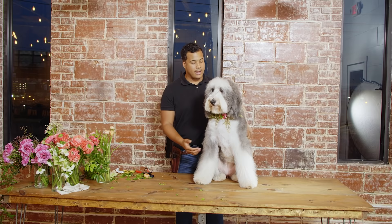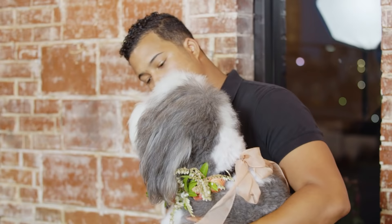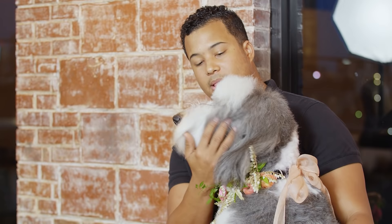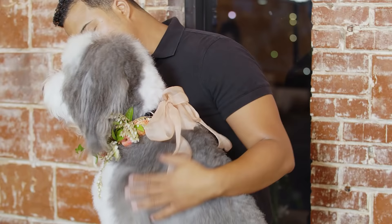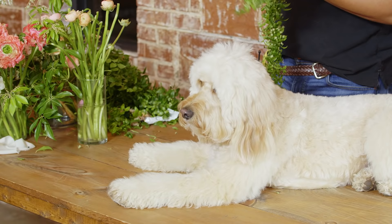I went ahead and tied the bow around Addy. You can see this ribbon right here on the back of Addy — it just kind of finishes off the design. Thank you so very much, Addy, for modeling. I so appreciate it.